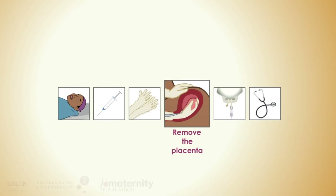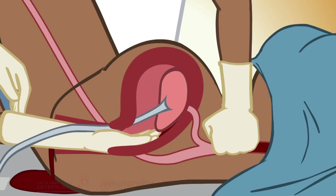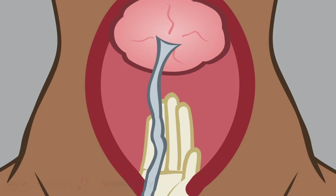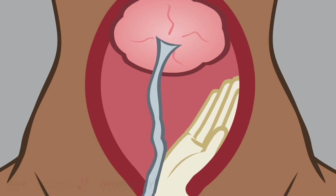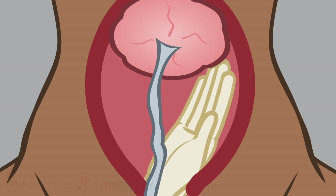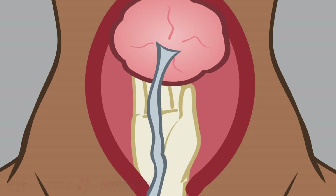To remove the placenta, insert a hand into the vagina and follow the cord into the uterus. Place the other hand on top of the fundus to support the uterus. Keep the fingers tightly together and move the hand slowly from side to side until the edge of the placenta is located. Use the edge of the hand to gently separate the placenta from the uterine wall. The uterine wall is very fragile, so be careful not to apply unnecessary force.